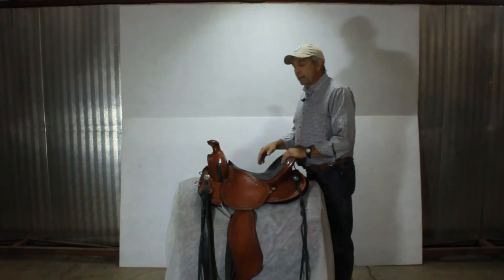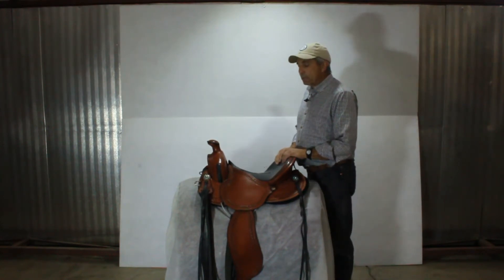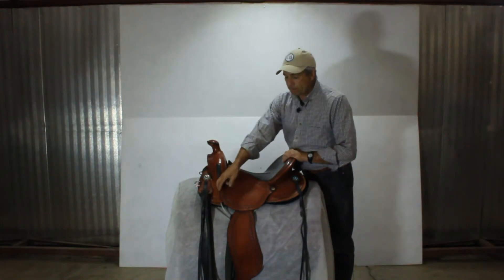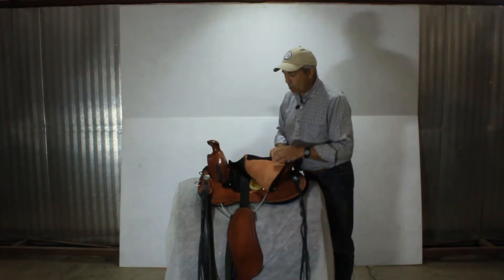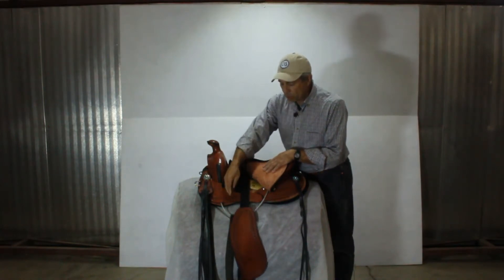Hi, Al here from Easy Fit Saddles. Our saddles are adjustable to the rider in a number of different ways. First of all, we make them close contact with your horse via our single strap stirrup system, a seat belt webbing, a thick worth of material so you're nice and close to your horse.